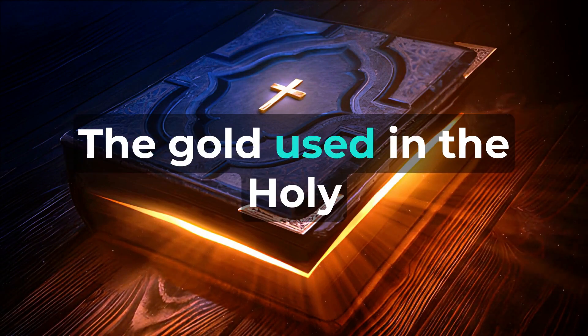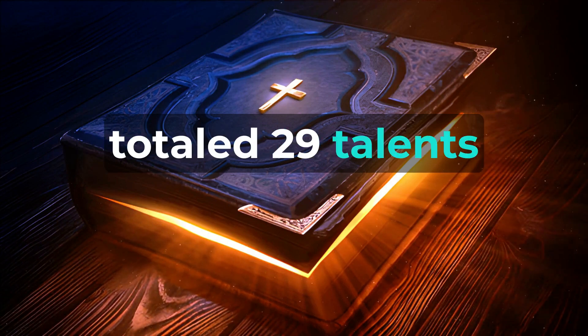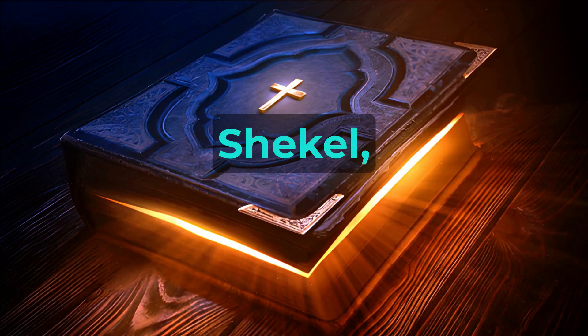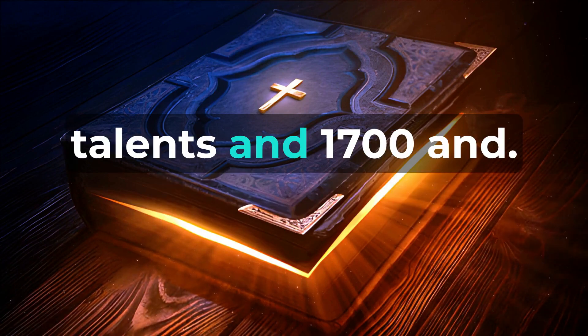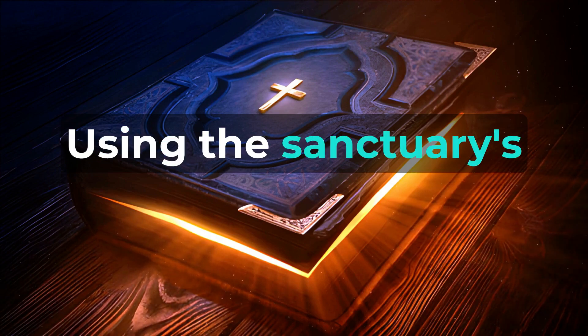The gold used in the holy place's construction, including offerings, totaled twenty-nine talents and seven hundred and thirty shekels, according to the sanctuary shekel. The congregation's silver amounted to a hundred talents and one thousand seven hundred and seventy-five shekels, using the sanctuary shekel.